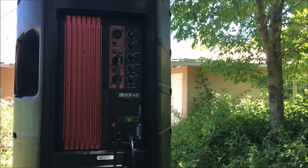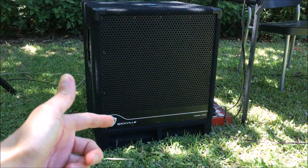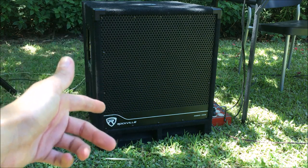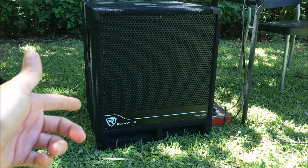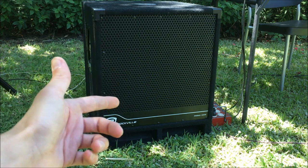Now we'll get on to show you the RBG-15S subwoofer. Here you see the front of the RBG-15S subwoofer. This is a 1,600-watt peak, 400-watt RMS subwoofer, so it's very, very powerful. It has some interesting internal features with its internal amplification, including digital signal processing — I'll show you that in a minute.